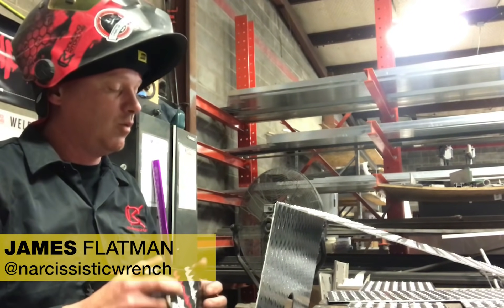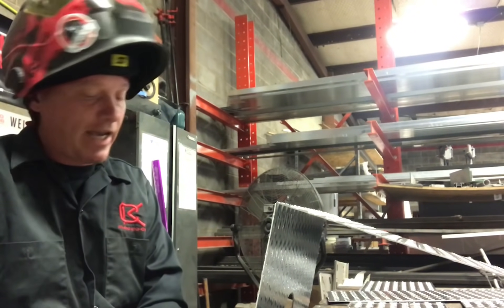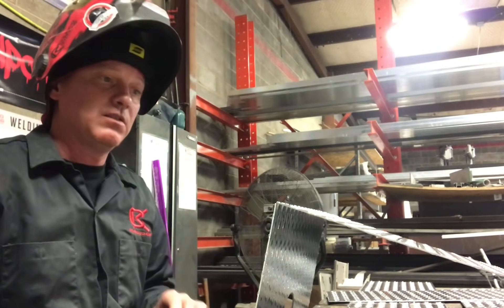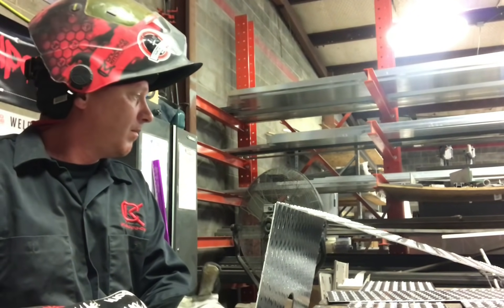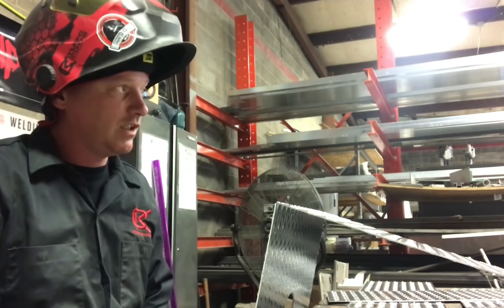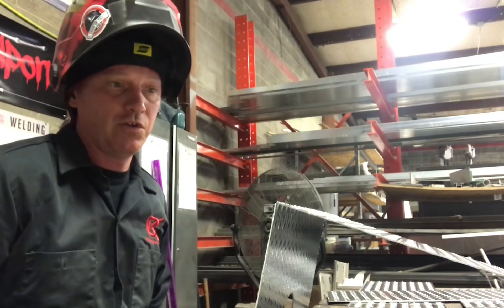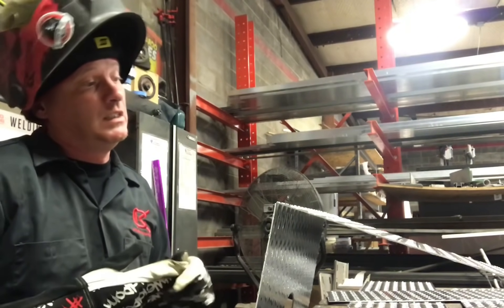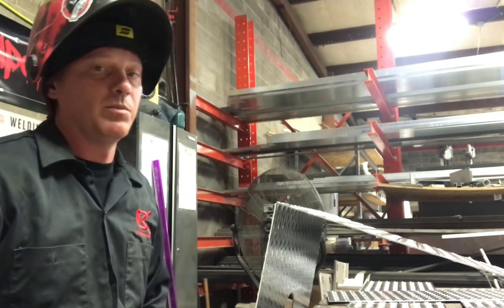I'm going to walk you through how I fit up and tack water tanks, diesel tanks — just tanks in general. This one in particular is going to be a 40-gallon gray water tank for one of our food trucks. Eighth-inch diamond plate — it's what works for me, not necessarily the way everyone does it, but what works for me.